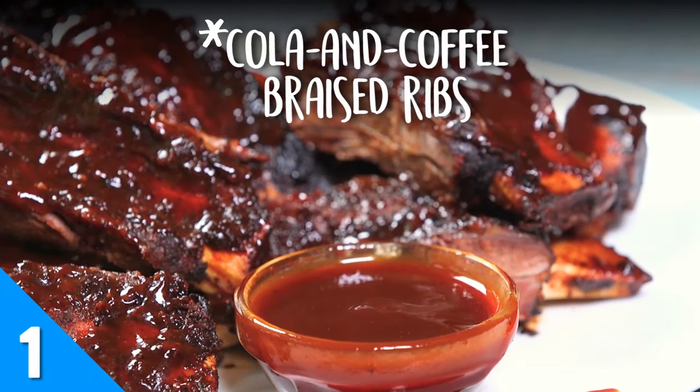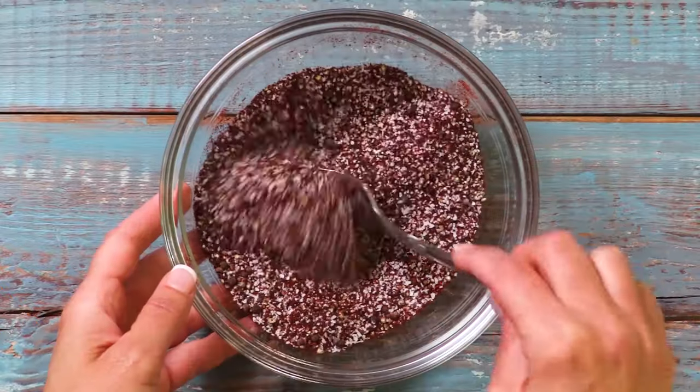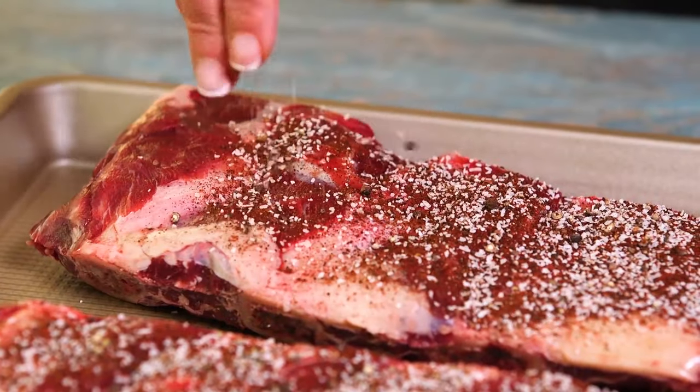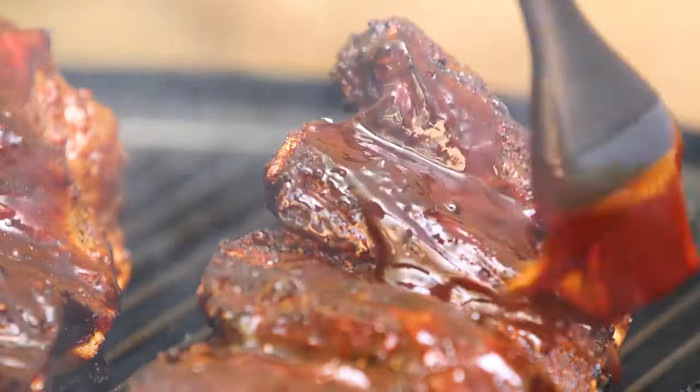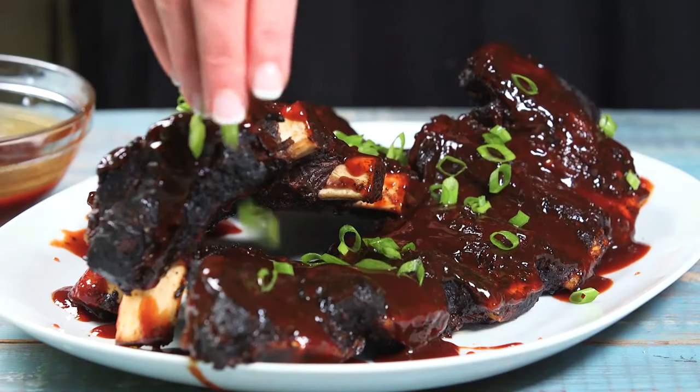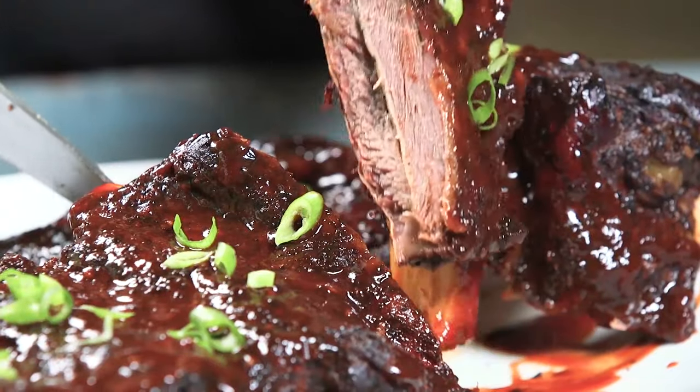Unleash your summer barbecue potential with these cola and coffee beef ribs. Your dry rub ingredients are pretty typical, except for one: coffee grounds. Once the ribs have marinated for a while, smoke them low and slow for three hours. Then lather them up with our special cola and coffee barbecue sauce.